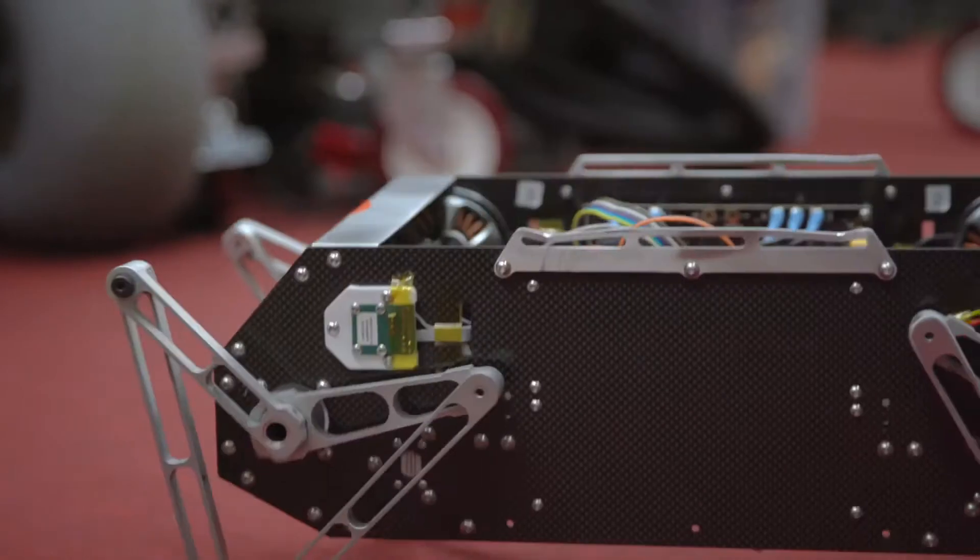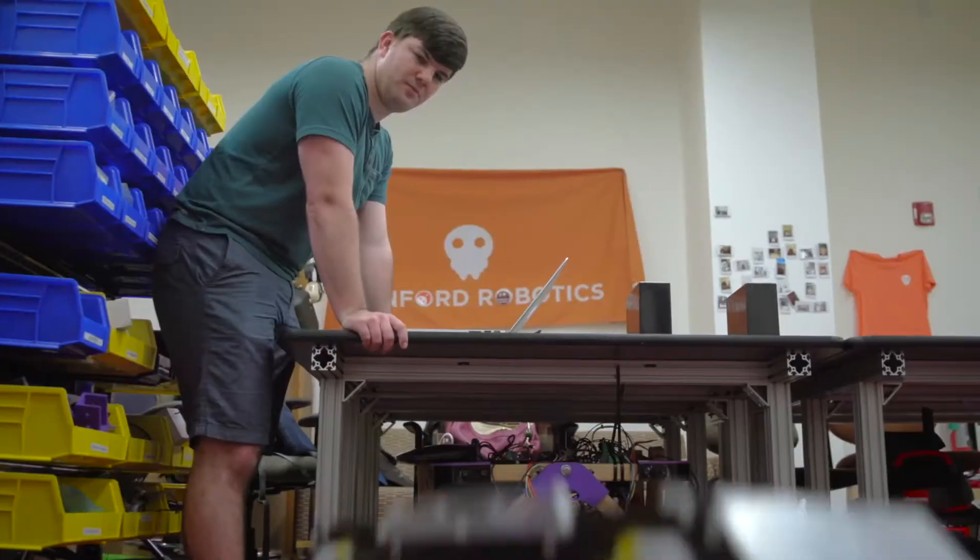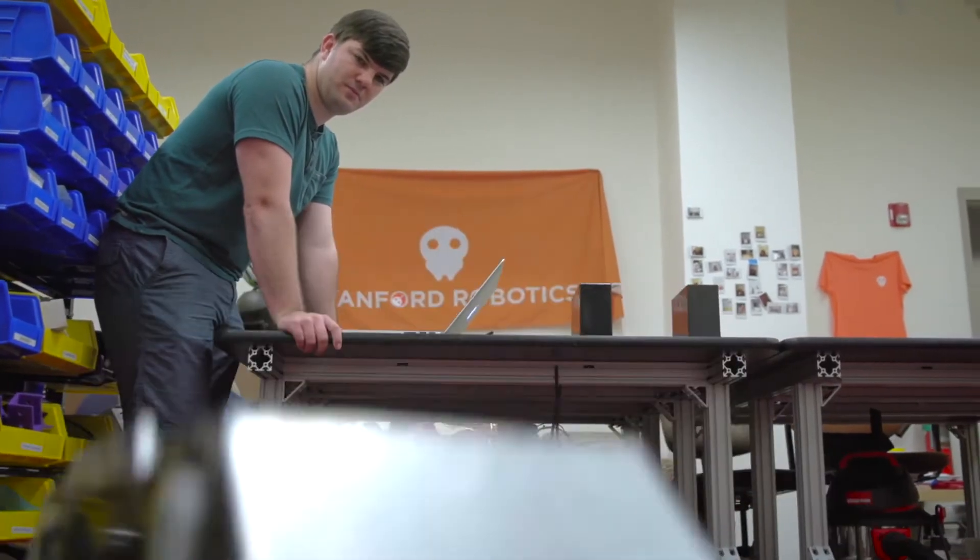We carefully designed it so that it's super light and very power dense, so it can accomplish very dynamic tasks. It can tell when it's applying force into the ground, and it's also able to adjust itself very quickly to changing scenarios.